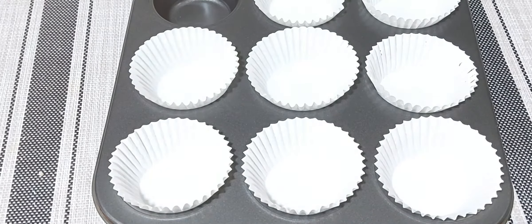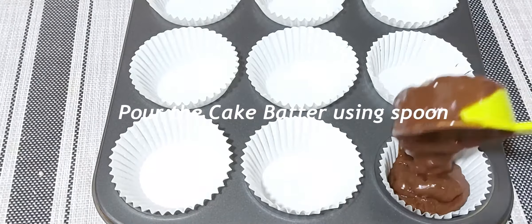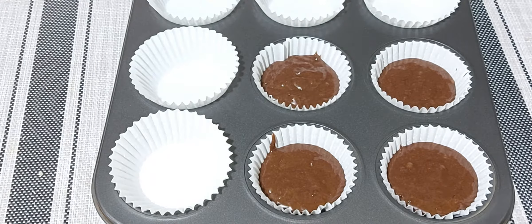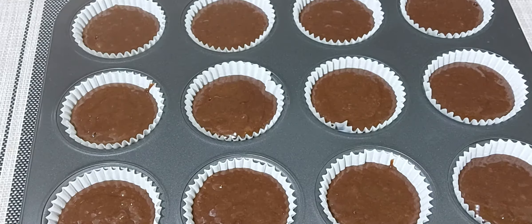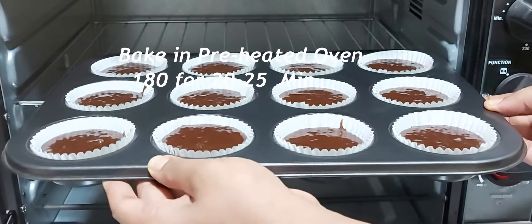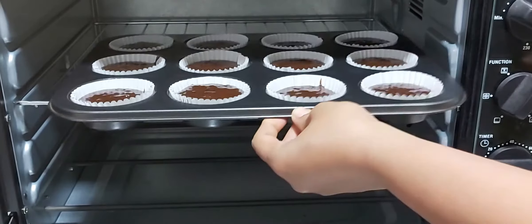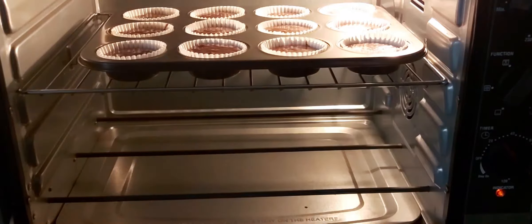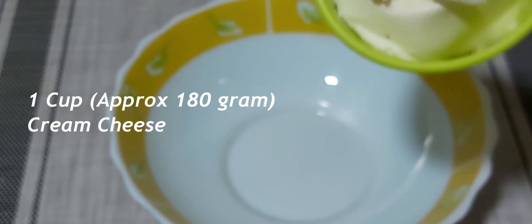Now arrange the paper molds in a tray and using a spoon fill the cupcake molds with the cake batter. Bake in a pre-heated oven at 180 degrees for 25 to 30 minutes, or until they are baked well.